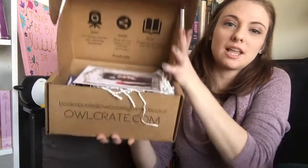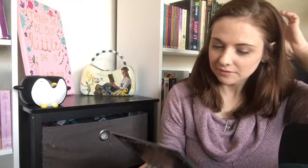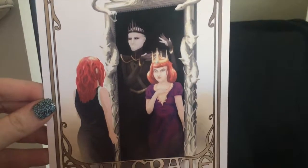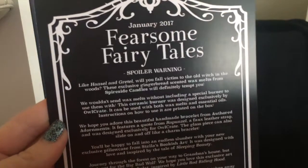I'll show you guys what's inside first. This is what it looks like. Oh that's really pretty! Okay, this is what the spoiler card looks like — it looks kind of like Snow White to me. Voldemort's kind of creeping in the background. It's really pretty and on the back it has everything that's in this box, which I'm not going to look at because I don't want to be spoiled.